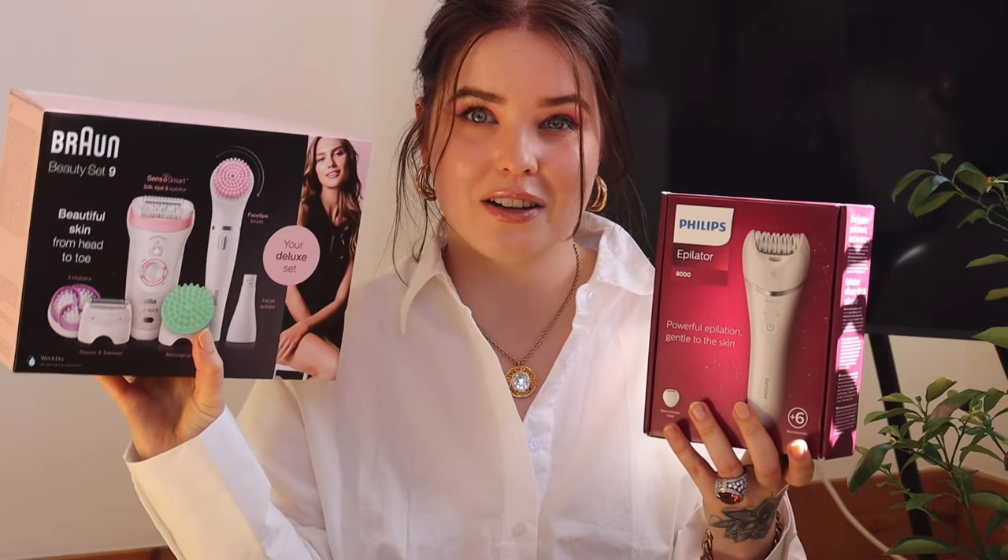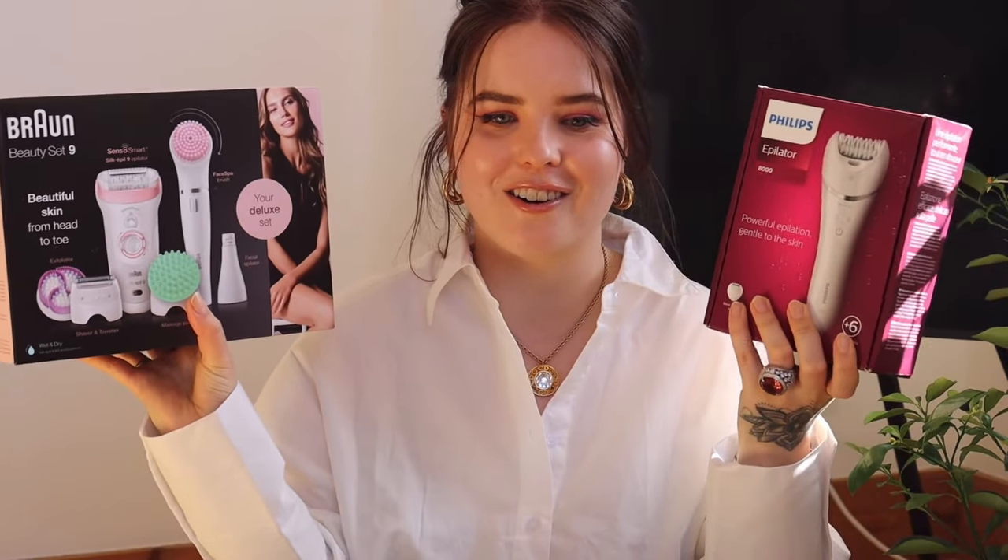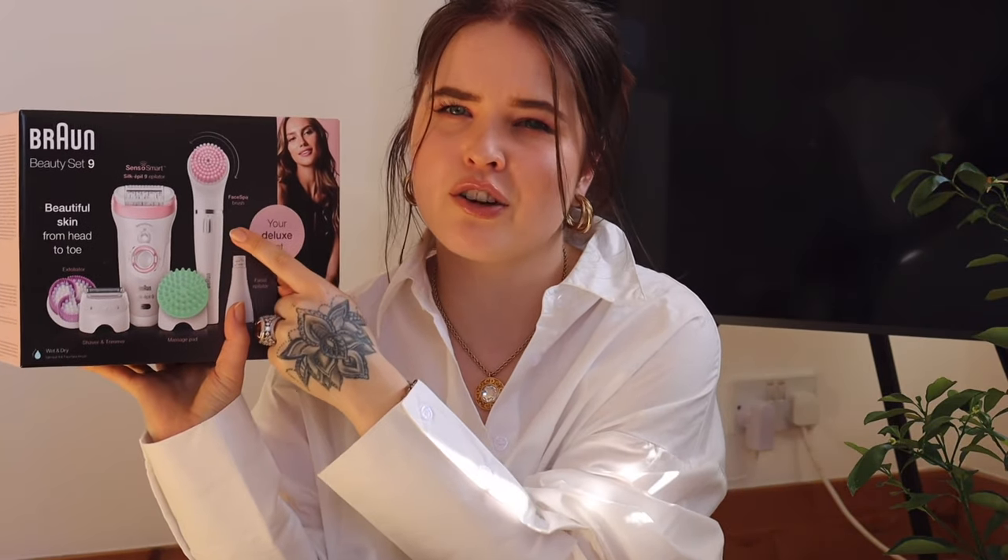This Philips has a first and second setting. Comparing it to the Braun, it is really, really noisy — it makes a lot of noise. Now on comparison, alongside the Philips I also have the Braun, so this is the Braun Beauty Set 9. A lovely person actually bought me this one as a little surprise, so I didn't buy this one — I bought the Philips, and I got both on the same day, which was such a surprise. This is the full set; I usually just buy the epilator without the extras. I'll probably add the face brush to my vintage shop if you're interested, as I know I won't use it.